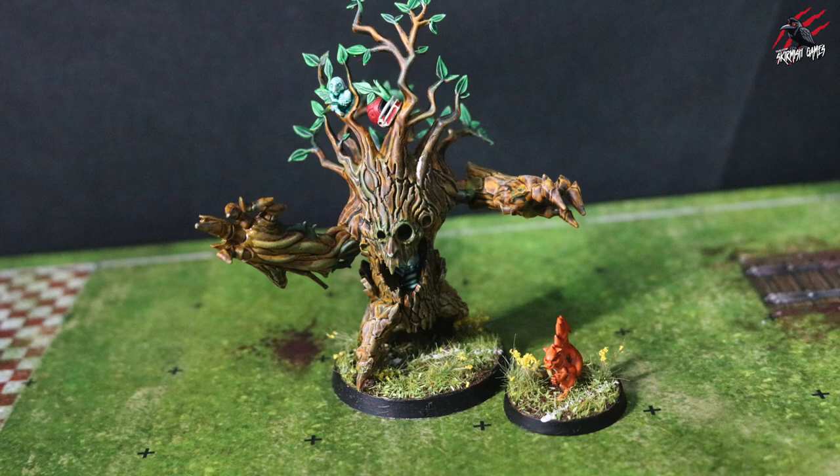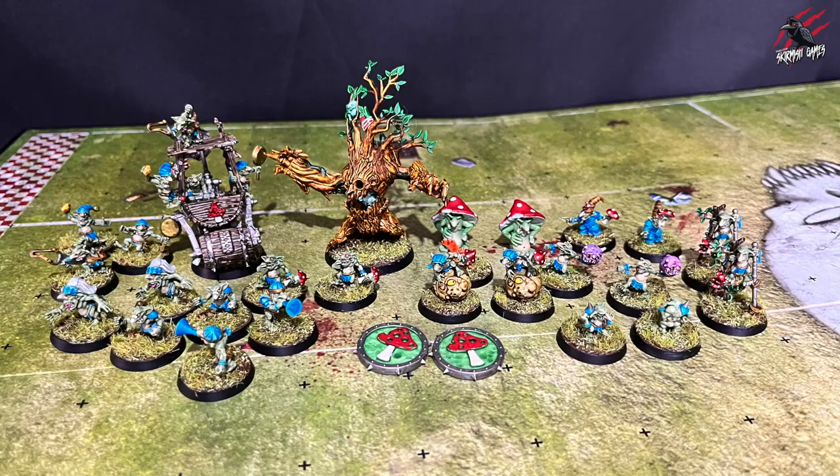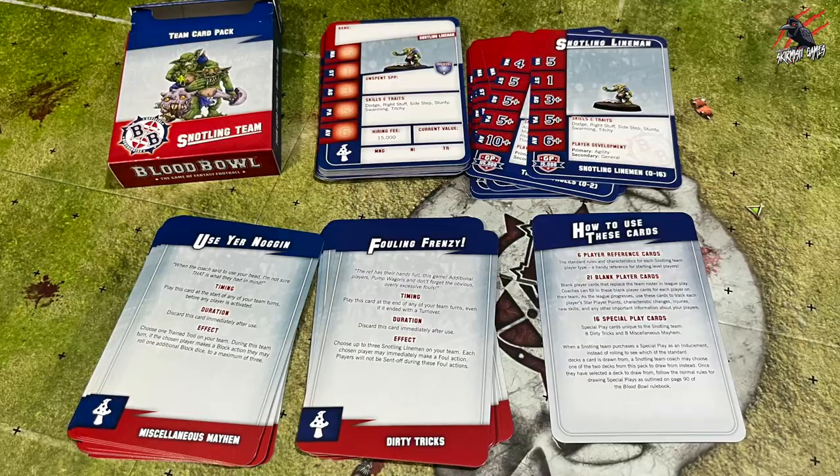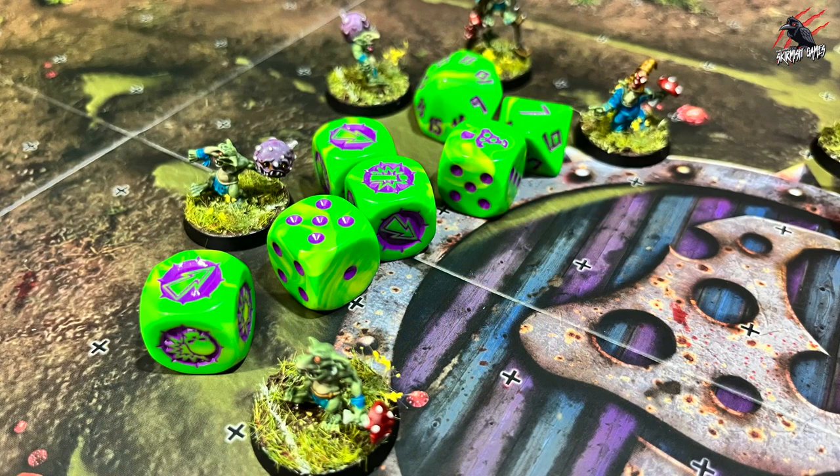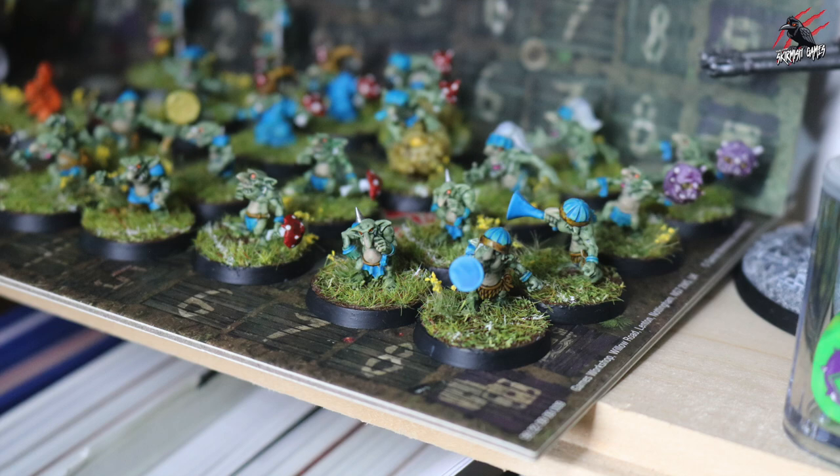I've been having a great time getting these ready and played them in their first game, which was awesome fun. I've also done a video on their cards and the board for the snotlings — the card pack, which I was really impressed with actually, great job on that, and the dice, some really good dice, so that's a bonus too. Great fun project, and hopefully you've enjoyed this video and it's given you a good idea of how you can get your snotlings painted really quickly.